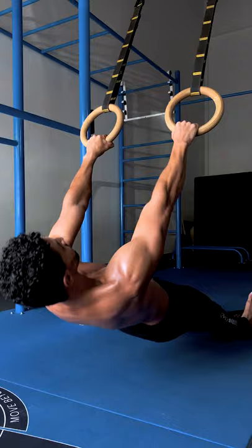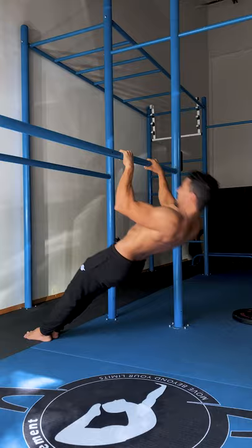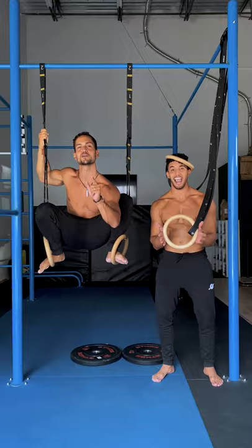The bodyweight rows on rings is an amazing alternative. You can also do them on a low bar, but it'll be harder to adjust intensity. You might find it way too easy, too hard, or too dangerous and inefficient. Get some rings — they're not that expensive and you can use them anywhere.